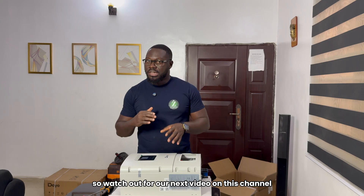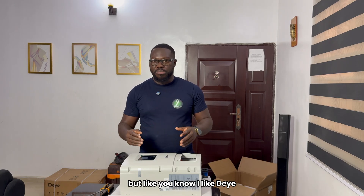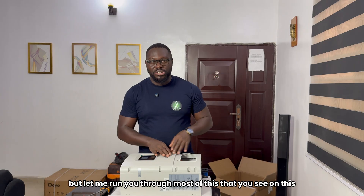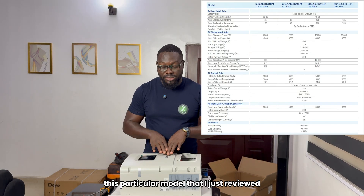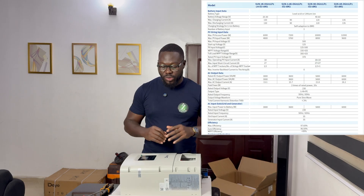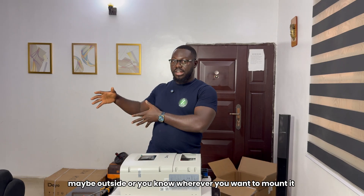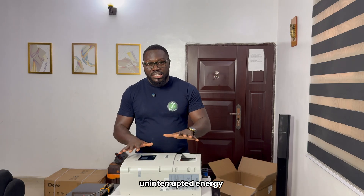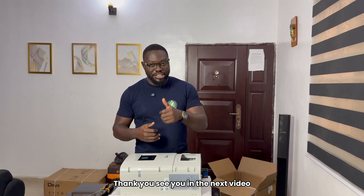Watch out for our next video on this channel. If you are passing by, please subscribe so that when we drop wonderful videos like this — we do reviews, we do unboxing, we do installation, we do everything. Most of what you'll be seeing on my channel is this brand; that doesn't mean I'm biased against other products. Let me run you through the highlights on the data sheet for this particular product. It's 6 kilowatts and it's very compact. It comes with a whopping 5 years warranty. Another great thing that attracts me is how it's built — it's IP65, so this thing can be at your veranda, maybe outside, wherever you want to mount it, and you have uninterrupted energy. So this is it. Thank you for watching. Stay tuned, subscribe — that's the only way you can support this channel for now. Thank you. See you in the next video.